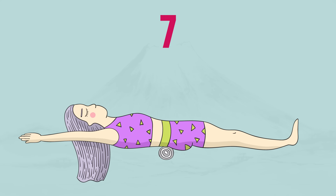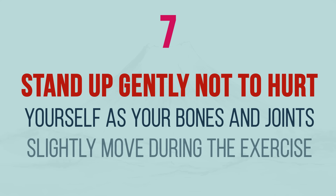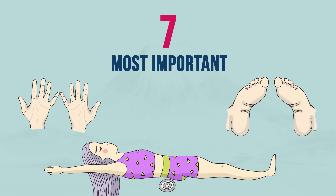After that, stand up gently so as not to hurt yourself, as your bones and joints slightly move during the exercise. The most important point that makes the exercise effective is that your hands, legs, and the towel should be in the correct positions.